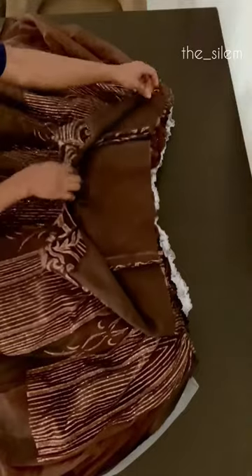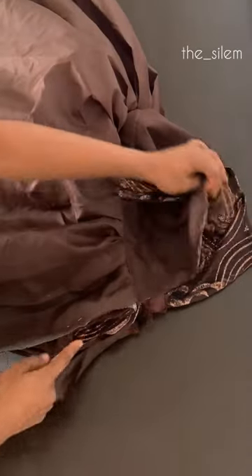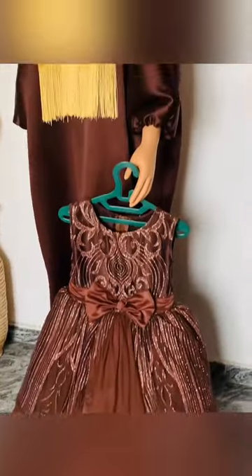Take your bodice, remove the seam on the zipper allowance, and sew it to your dress. When joining your lining, attach it to the allowance of the piece so that it's nice and neat. Go ahead and insert your zipper, and this is the finished look. If you haven't registered for my online sewing class, make sure to check it out.